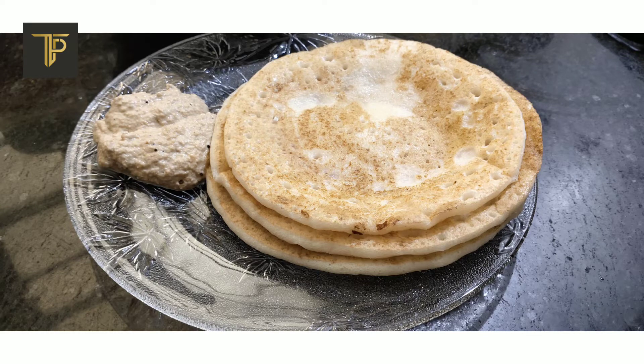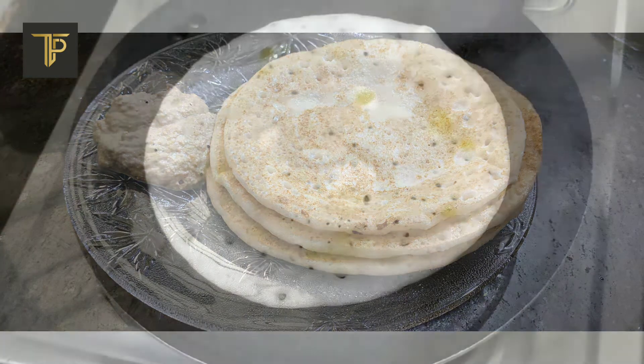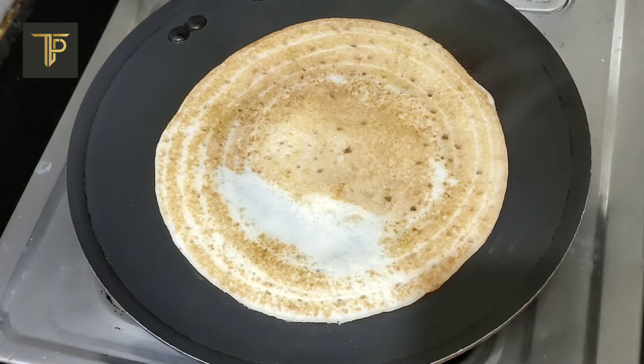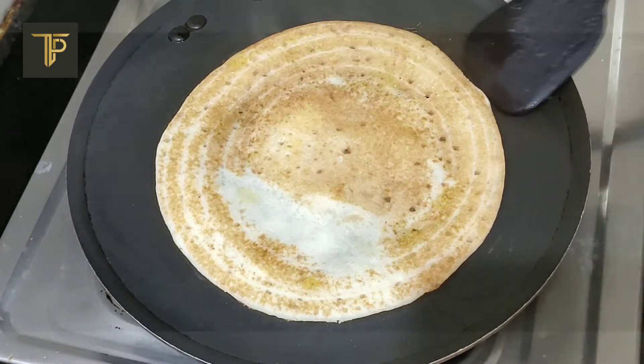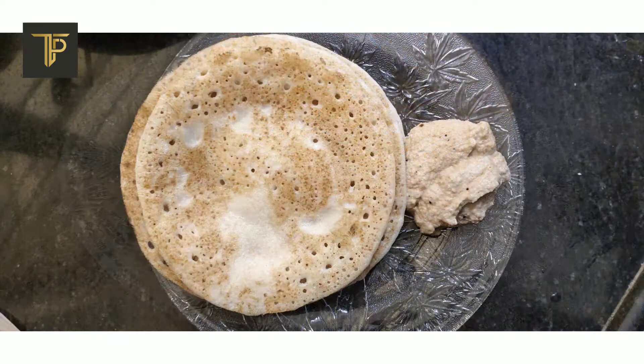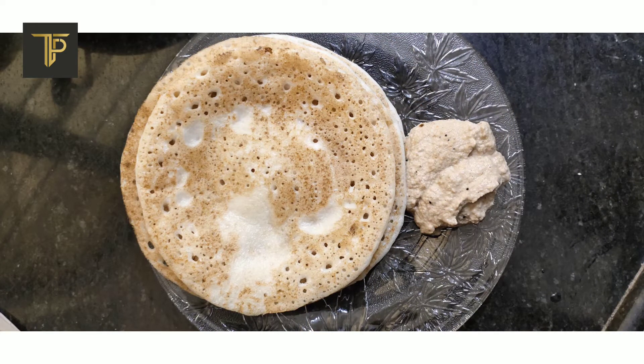Welcome to the Foodies Paradise. Today we're gonna learn how to make some soft and scrumptious set dosas. If you've been to a South Indian restaurant you know that dosas come in many different forms and shapes. What we're gonna make today is a soft and fluffy dosa. It's called a set dosa because it is served as a set of three.